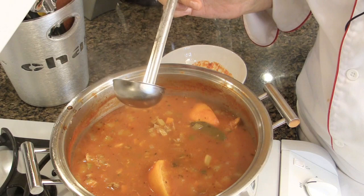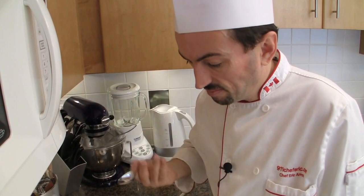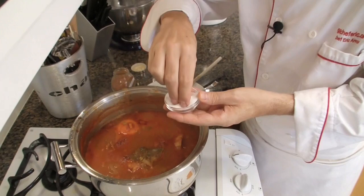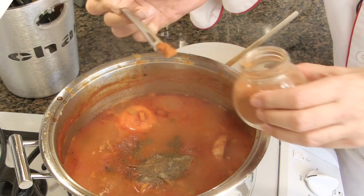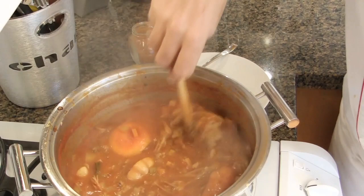Our soup has been simmering for a good 2 hours now. Let's taste it and rectify the seasoning. A little bit more salt — I prefer to put the seasoning at the end for this soup because it reduced by almost half. Add pepper, and I'm going to add a little bit more cayenne pepper. Stir. Beautiful.